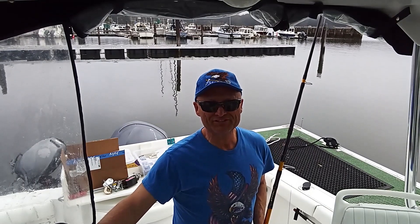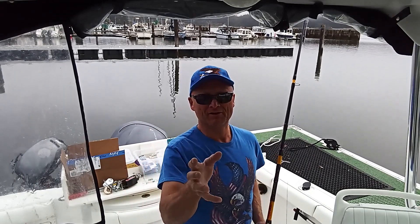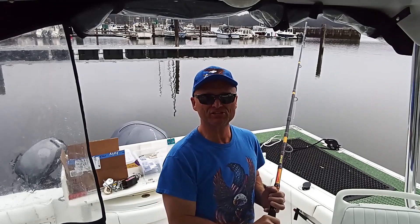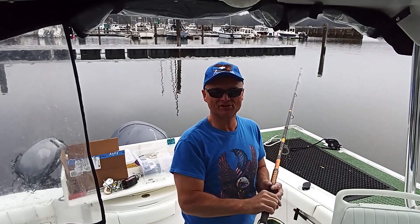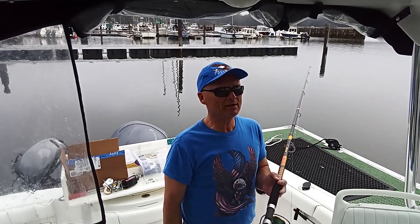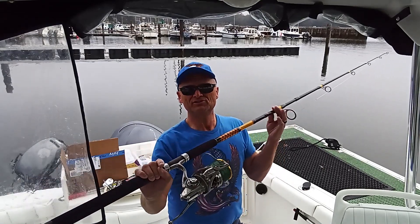Hey gang, welcome to Bald Eagle Fishing Adventures. Today I'm not fishing, but I wanted to share a little bit about this fishing rod I've got here. You guys have seen a short video about this spinning outfit right here — bluefin tuna baby!